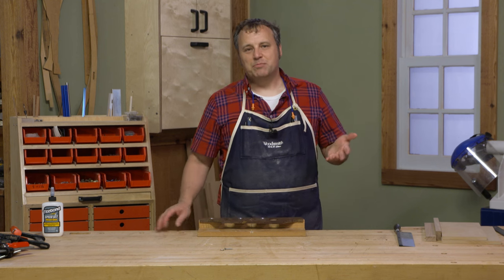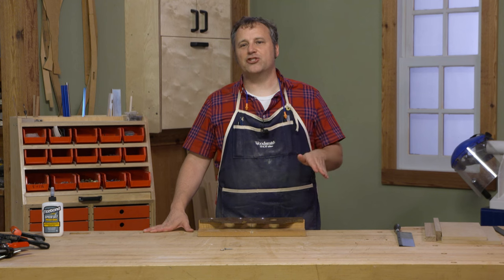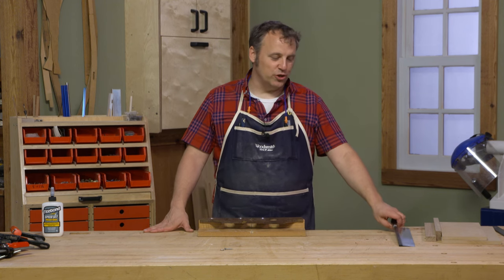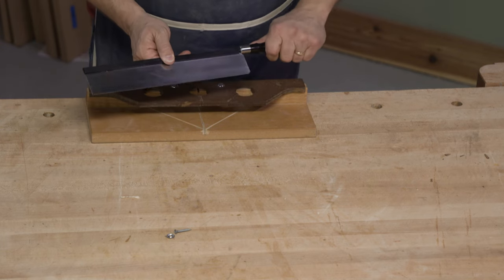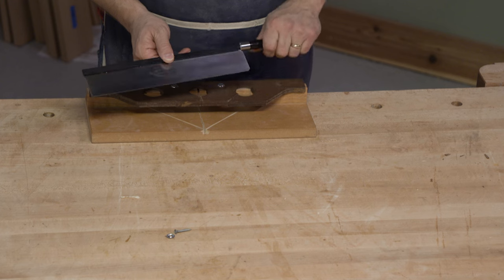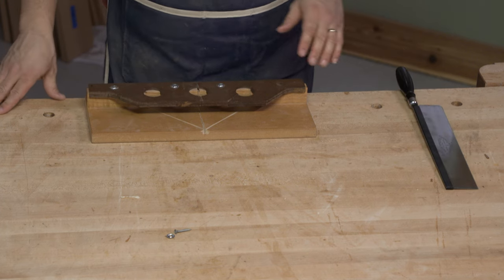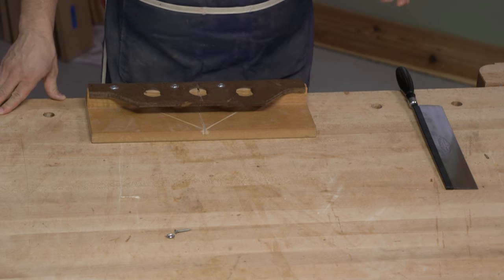However, that saw has been in use for a long time. It has a disposable blade, and most of the teeth are missing. So I upgraded to a new saw — this one is like a gent style with a similar handle, but it cuts on the push stroke. I wanted to take the opportunity to remake this miter box to work with the push stroke.